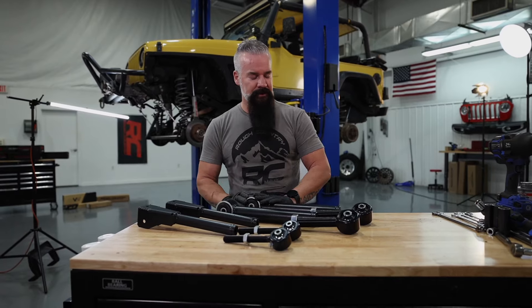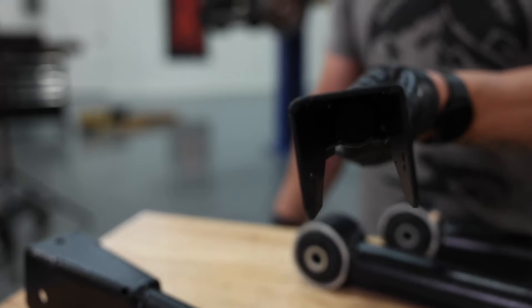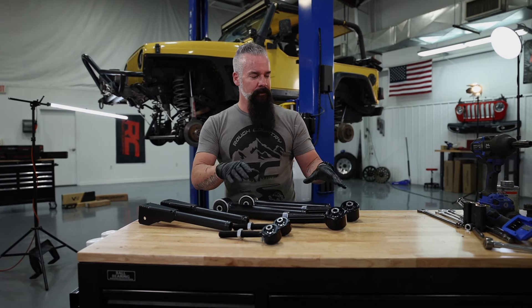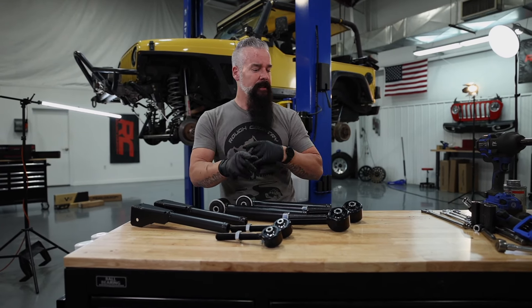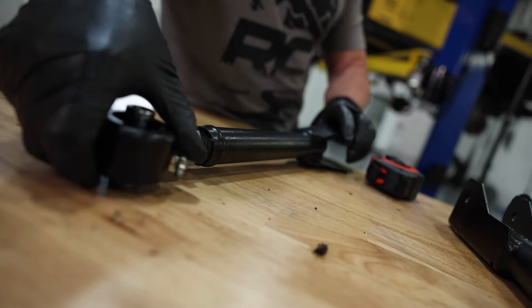They come with a cleavite bushing on the lower. The upper, of course, is open because the bushing is in the axle itself. We will get these assembled. We're going to use a little bit of anti-seize, not too much — don't want to look like the Tin Man from The Wizard of Oz. We'll get those all together and we'll go ahead and get them installed on the Jeep.